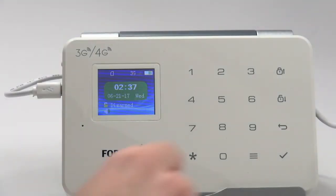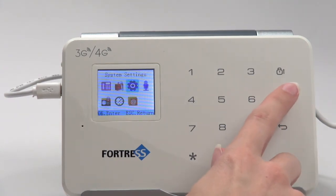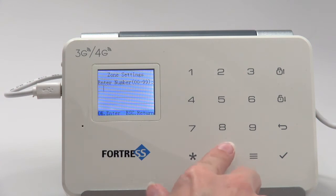To view or change zone types, first select Zone Settings from the main menu. Next, enter the number of the zone you would like to modify.